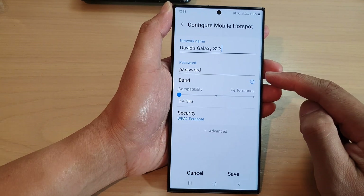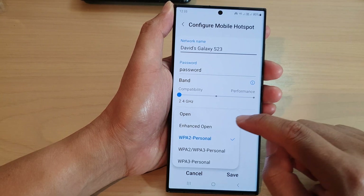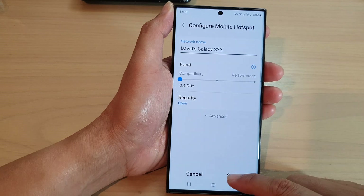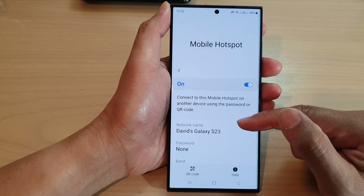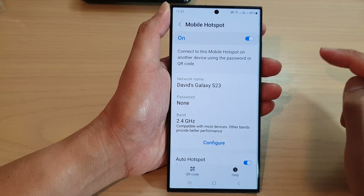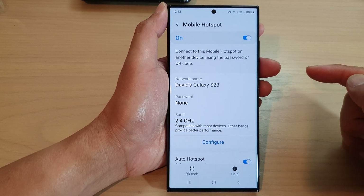Now to turn off the password for your hotspot, simply tap on security, then tap on open. This will switch off the password, so that means anyone can connect to your mobile hotspot. If they can scan your mobile hotspot, all they have to do is just tap on the name of your mobile hotspot and they will be able to connect and use your data without having to put in the password.